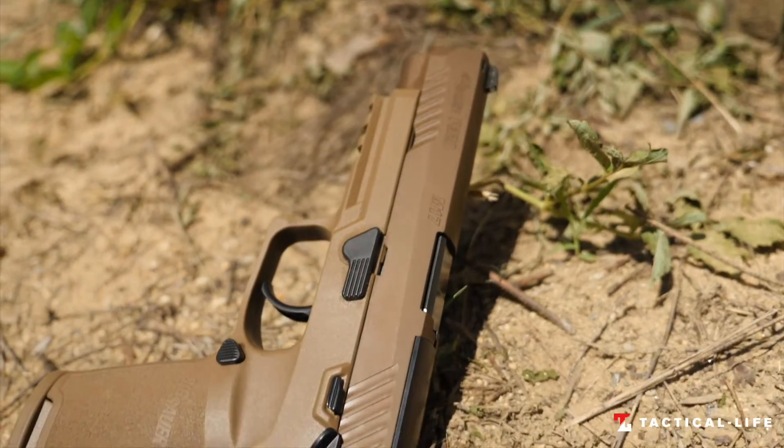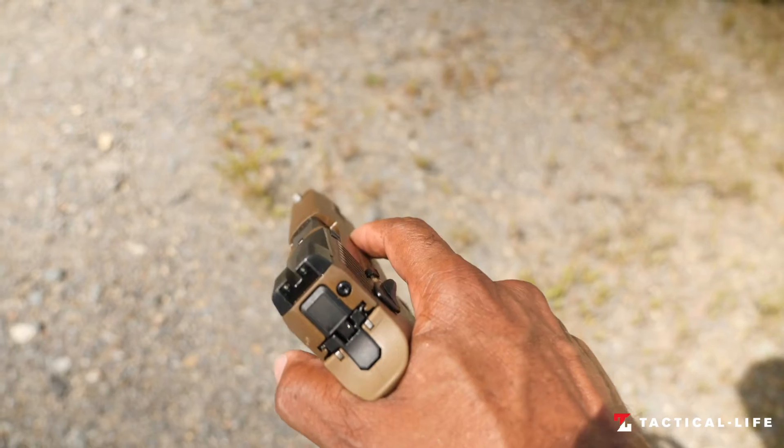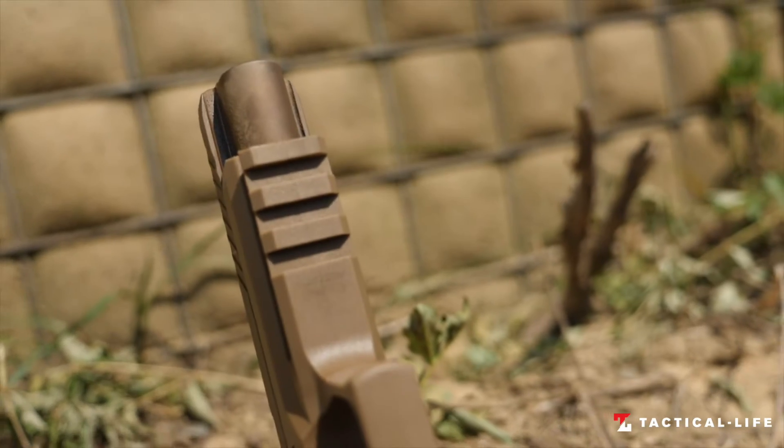While the civilian variant P320 M17 is available, a rare M17 commemorative version has also been released in limited numbers.